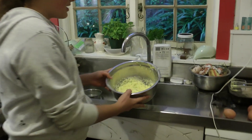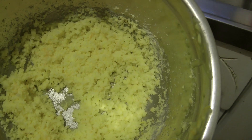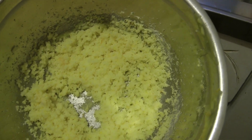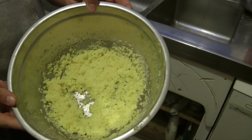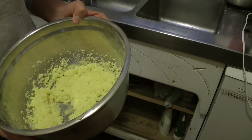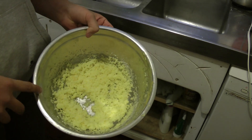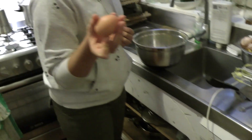Over here, there's 175 grams of unsalted butter, softened, one unwaxed orange zest — then you cream that — then you add 175 grams of caster sugar. Then we'll be adding, one by one, three eggs.